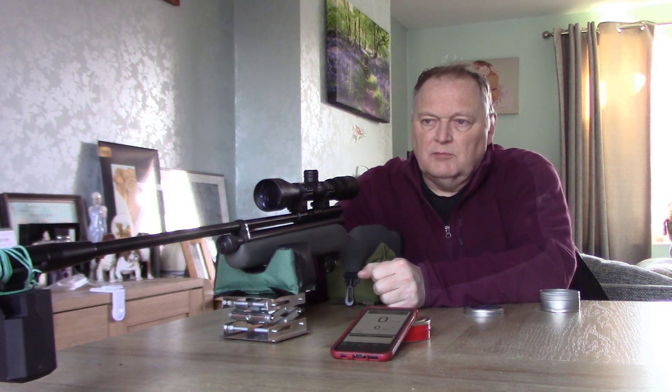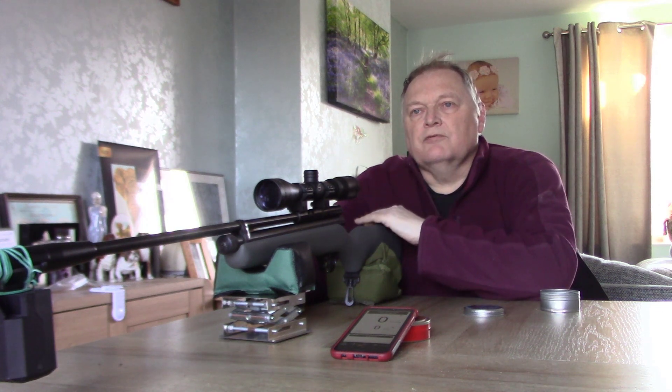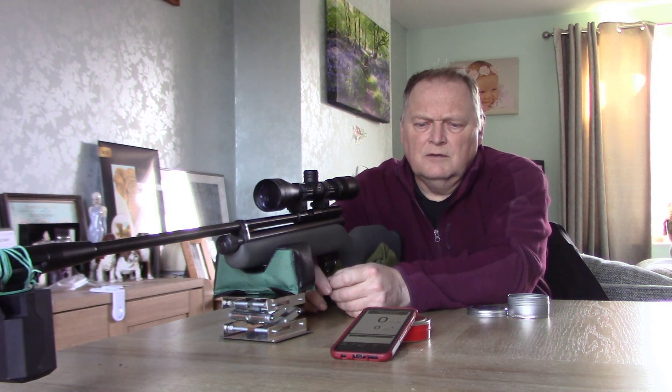I'm back with the SMK XS78 in 2.2. I did a test with this probably four or five weeks ago and the power was pushing out around seven and a half foot pounds. Temperature outside is around three degrees. I'm shooting it from inside, then I'll go outside and shoot through the patio door — so we're at room temperature. I'll be using the same pellet to see if the extra temperature brings the power up. We're using the H&N Field Target Trophy. Short video, let's get on with the test.